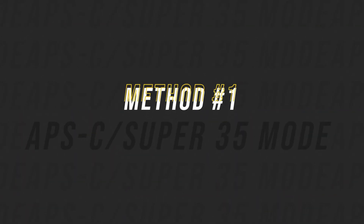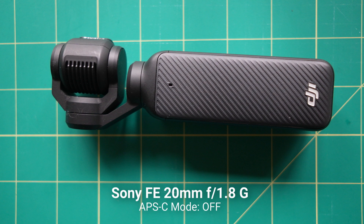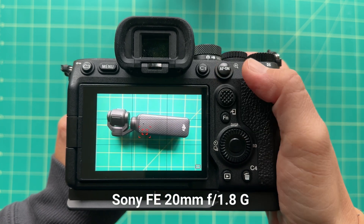The first is called APS-C or Super 35 crop mode. This only works on Sony full-frame cameras, like the Sony a7 III and the a7 IV. So if you have a point-and-shoot or an APS-C camera, this won't work for you. It also only works on Sony full-frame lenses, not on crop sensor lenses. What it does is crop in 1.5 times, so you get a tighter field of view from your full-frame camera. So if I use my Sony 20mm f/1.8 full-frame lens on the Sony a7 IV, I can turn on crop mode and shoot at 1.5 times the focal length, which is 30mm.